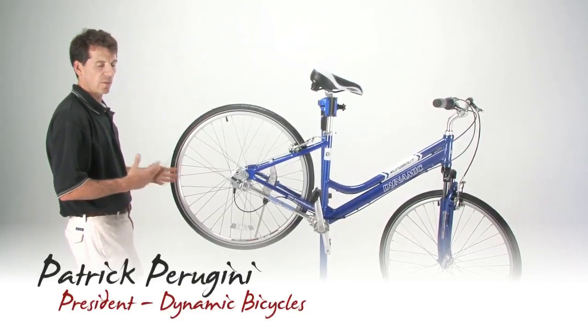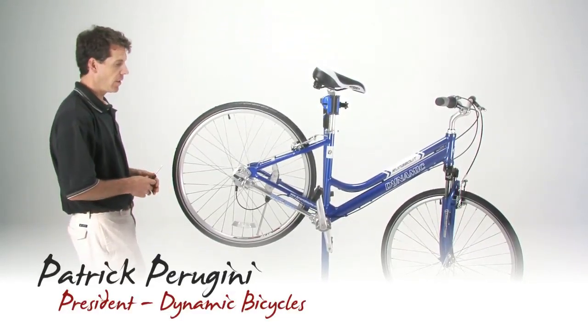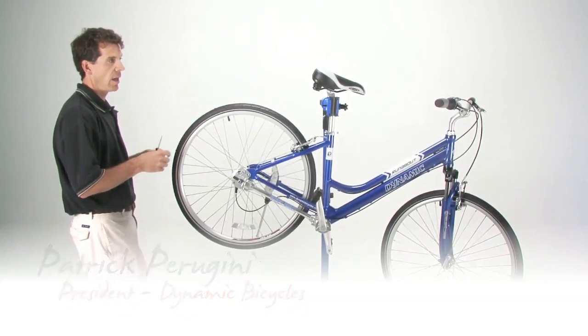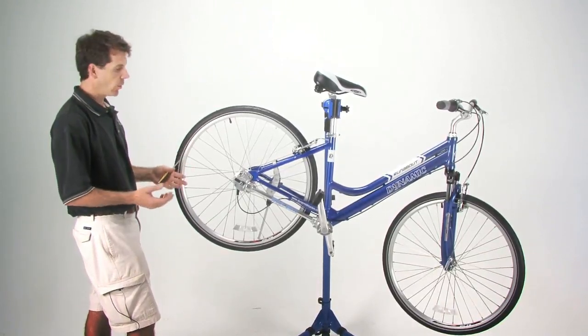If your bicycle feels like it's slipping gears when you're shifting, particularly in fourth and fifth gear, it means that your shifter cable has stretched and you need to compensate for that cable stretch. Cable stretch is a normal part of maintenance.